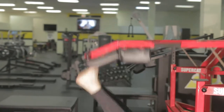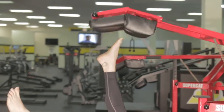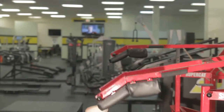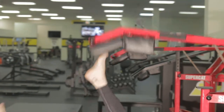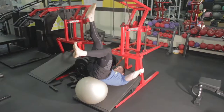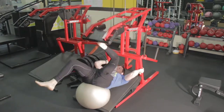Start by doing a couple leg presses to feel the Super Cat, and then apply more force and throw the Super Cat, extending through your hips, through your toes, and absorbing the impact whenever the Super Cat lands on your toes. Bring your knees towards your chest as you absorb, just as if you were standing and jumping.